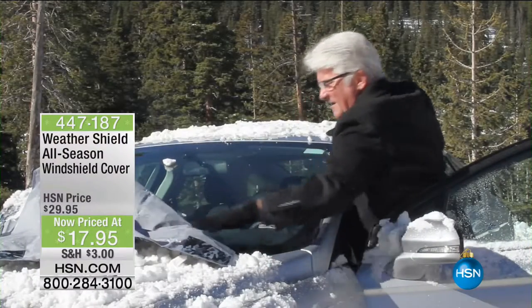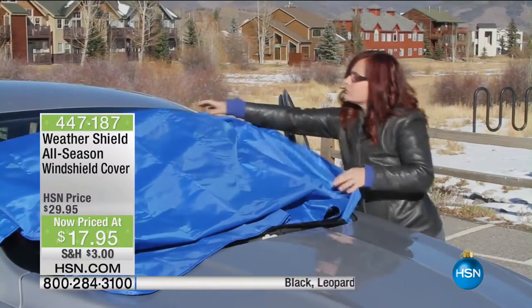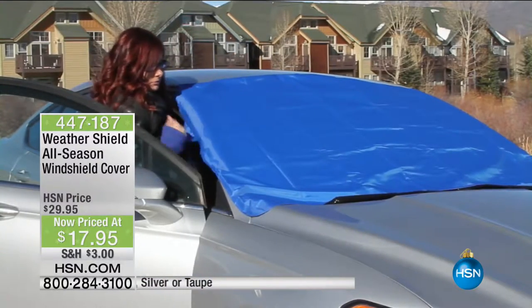When you go out and the snow has been pouring down on your car — parked in the driveway, on the street, at work — you have a quick, easy, simple way to get all the snow, all the wet, water, leaves, and ice off and be on your way.